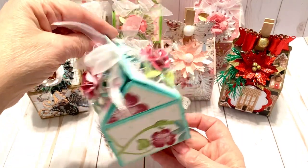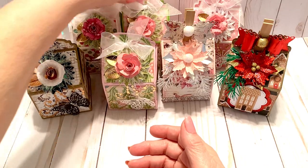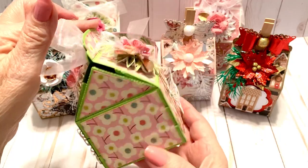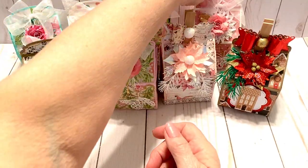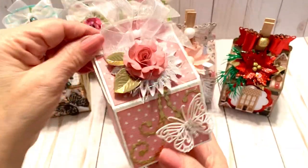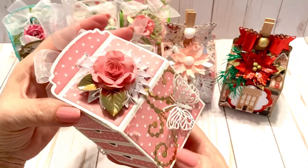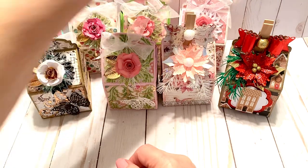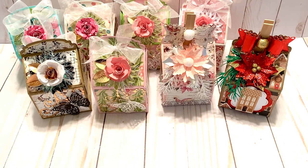Some of these papers are really old so I'm not going to tell you where they're from — I'm trying to use them up. This paper though is from Joann's. You get all different kinds of looks depending on what paper you use and the colors of your decorations. So let's get started with the tutorial.